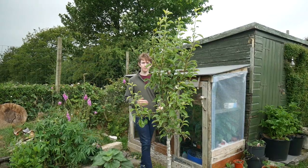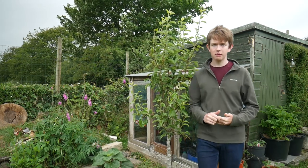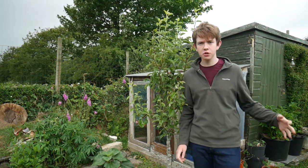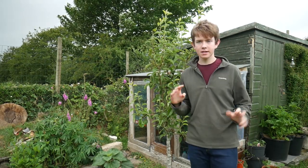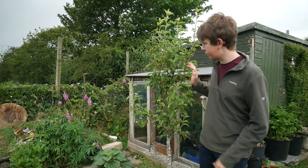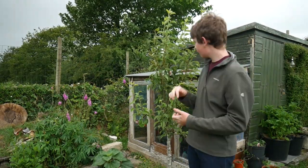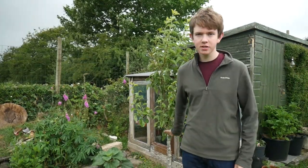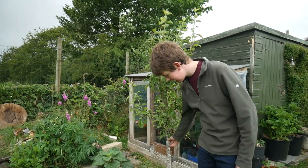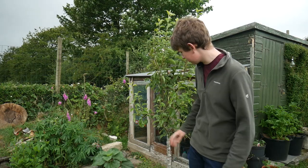In my garden we've got quite a lot of fruit. We've got about three apple trees and two pear trees. This one's got two pears on it this year and it's the first time we've ever had pears, so we're definitely not thinning this tree out this year. We think they're eating pears, though we can't remember because this tree is about 10 or 15 years old and it got badly attacked by canker in its earlier life, which is why it's so small.